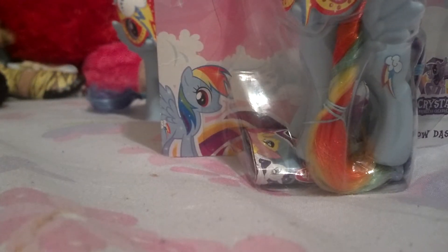Hey guys, today we're filming on my bed, and you can already guess who I'm reviewing — Rainbow Dash!